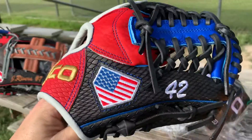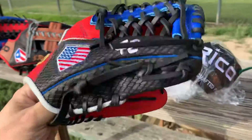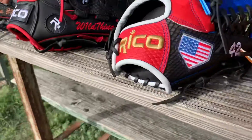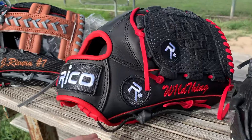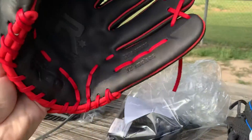This is a youth 42 gold Rico, 11 inch prime series. This is for Wild Thing — A-web.